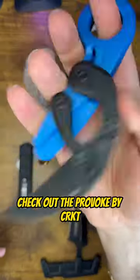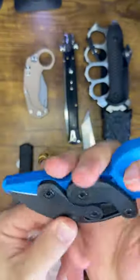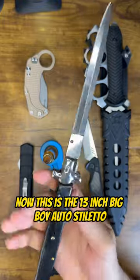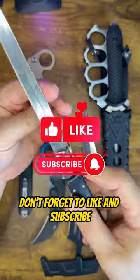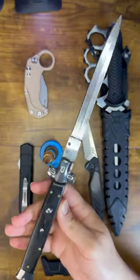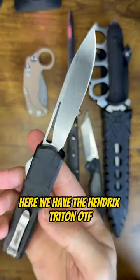Check out the Provoke by CRKT. Now this is the 13 inch big boy auto stiletto. Here we have the Hendrix Triton OTF.